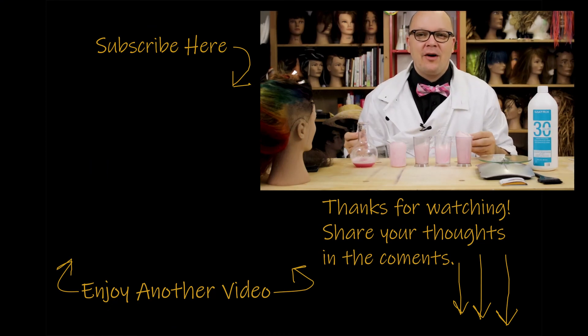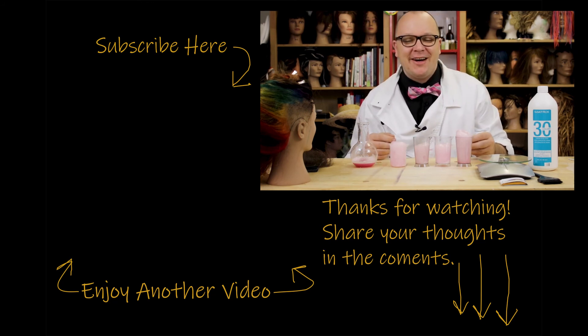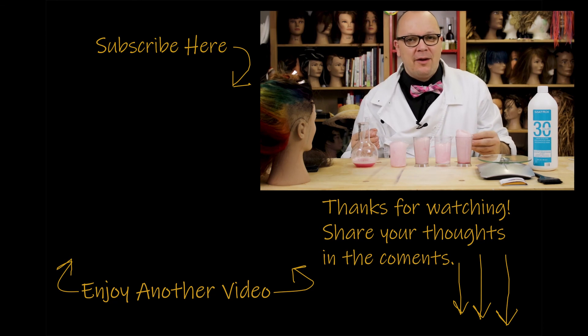Thanks for watching this video. If you like what you saw and you want to see some more, go ahead and check out some of my other videos. Feel free to share with any of your nerdy friends. Click the subscribe button. If you have any questions or comments, leave them below. Let me know what else you want to hear about. Thank you so much for stopping by and I'll see you next time.